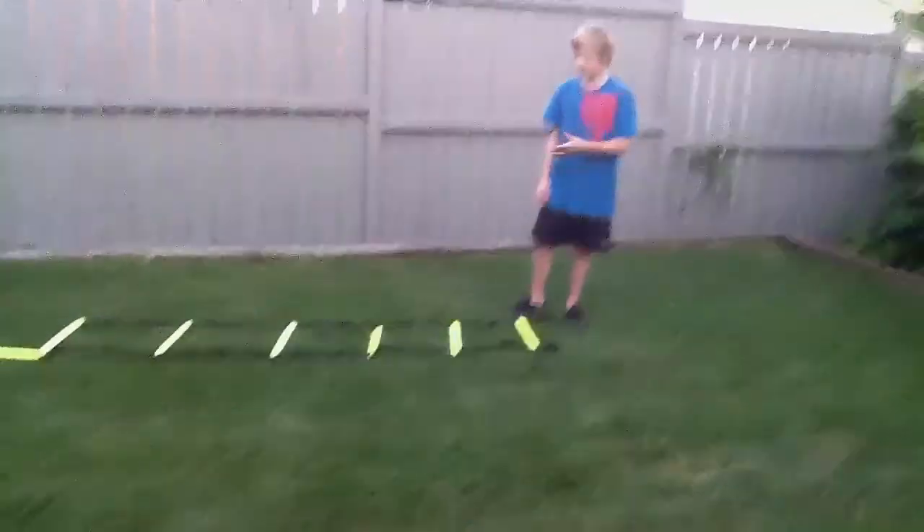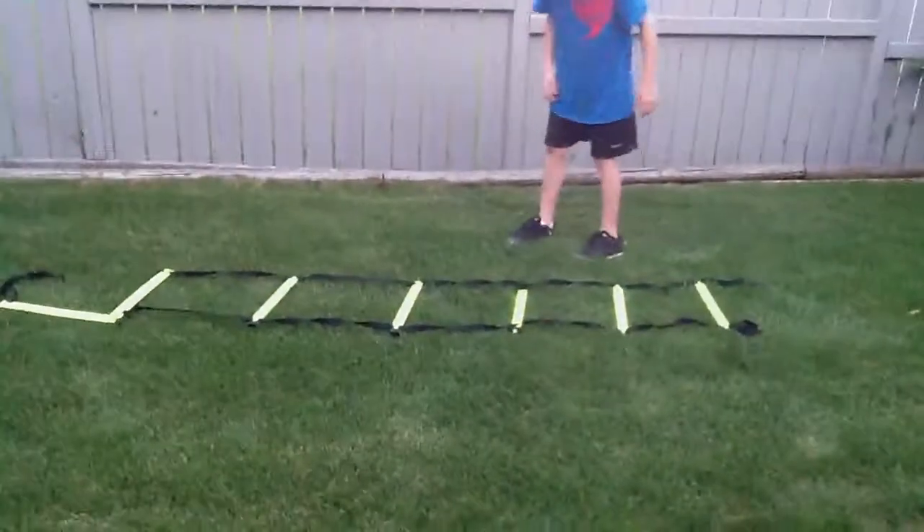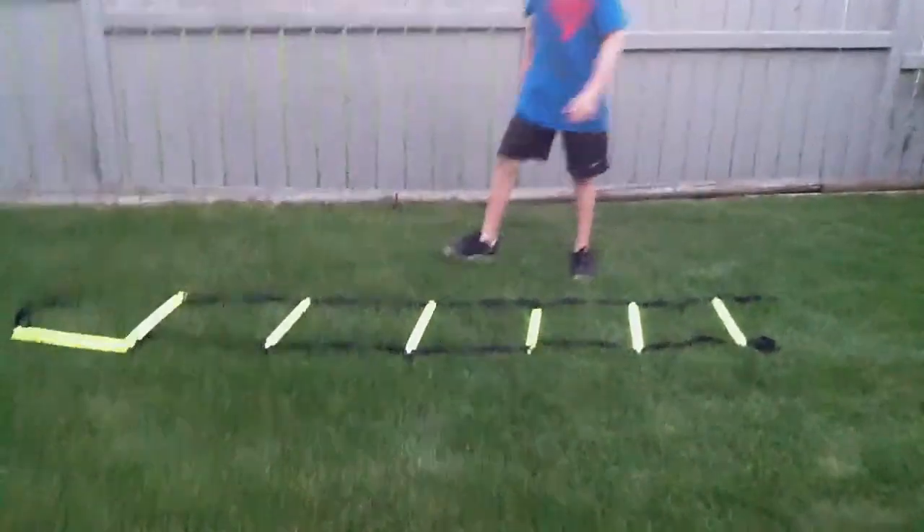How I train is I usually do the ladder. I do some more in different parts, but yeah, I usually do the ladder here.